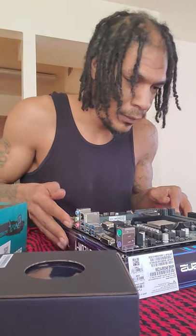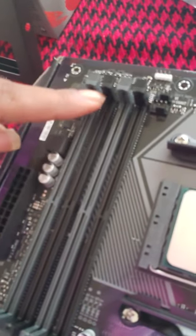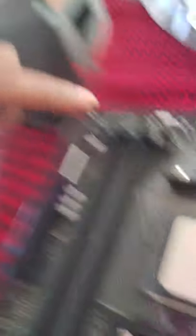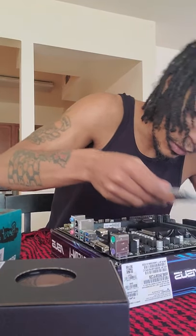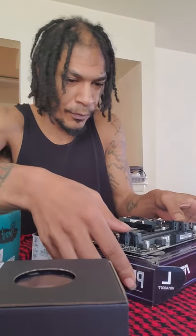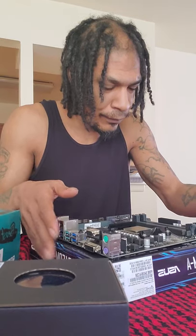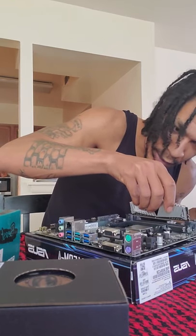Okay, so now we've got our RAM out. We have to look at the slots — we have four slots for our RAM. We're going to install the RAM in the second and fourth slot. We have to line up the notch when we put it in, because there's a notch that has to align. If it's in wrong, it will not sit in properly.